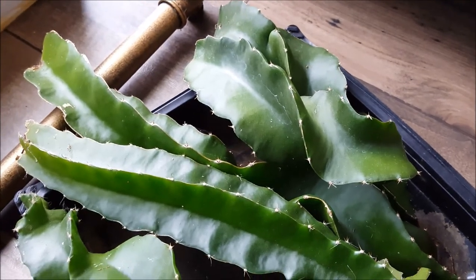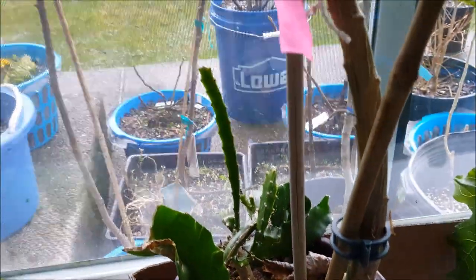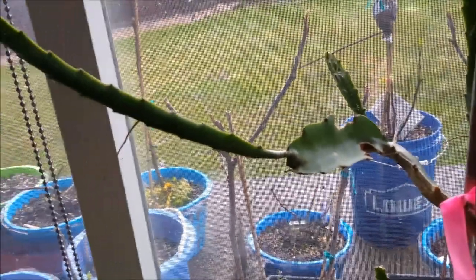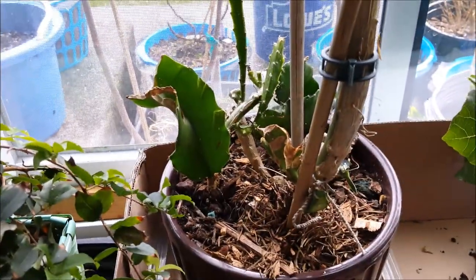These are going to make new plants for me with a nice strong base, versus something that was seed-grown which is kind of spindly, leggy, and won't be strong enough to support a plant that's going to weigh like 15 to 20 pounds after it's all said and done.